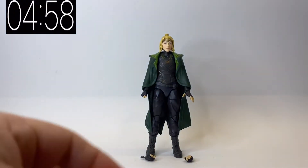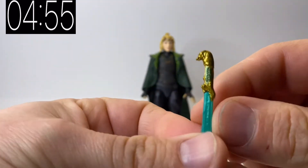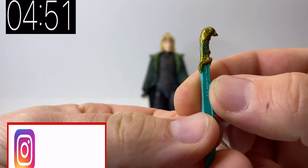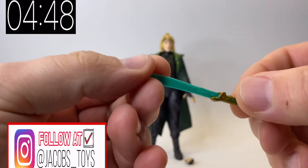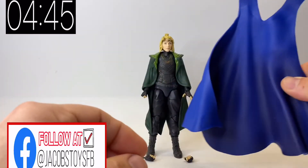Straight away you get the figure as well as two additional hands and her sword, which has got a really nice finish on it. The details in the handle are really nice and the paintwork seems to be quite good, quite spot on, and the colour of the blade is a nice sort of metallic-y pearl shade as well.